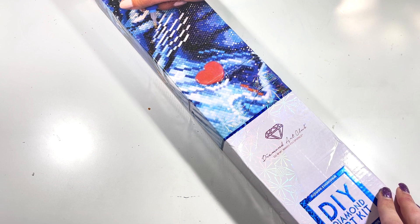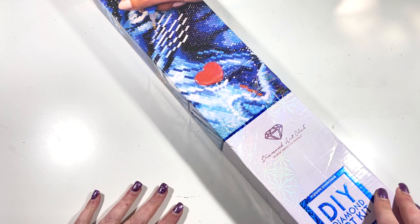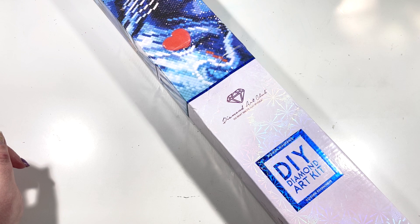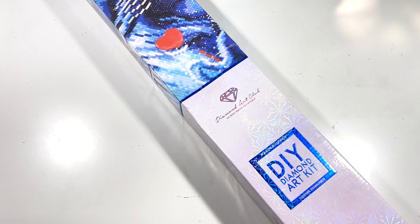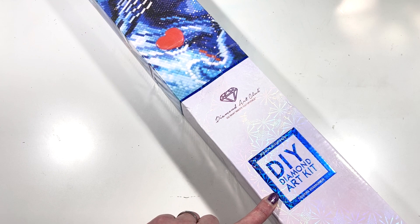Hi everyone, it's Claire from Diamond Painting Nerd. I may be a little obsessed with purchasing Diamond Art Club kits. I'm not going to make a habit of it, but I have picked up a few recently. I've done one unboxing of the 'Something in the Air' — the Jack and Sally one — and I've just been picking these up off de-stash groups on Facebook, and the other one I bought was off eBay.